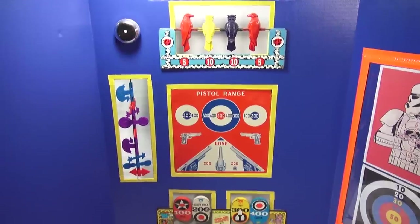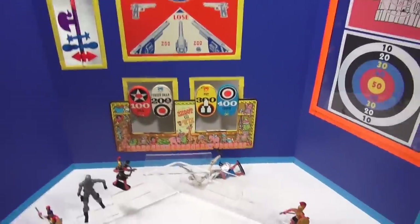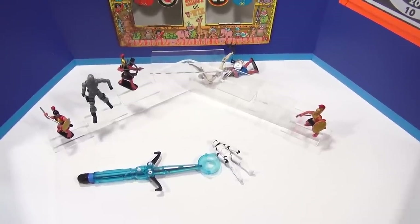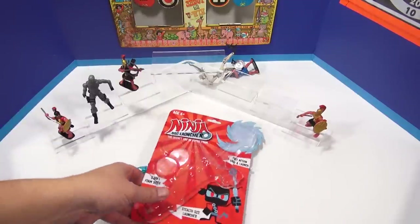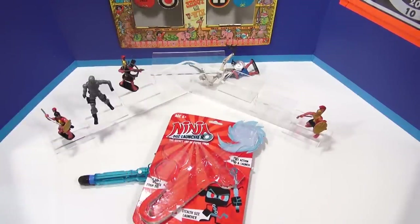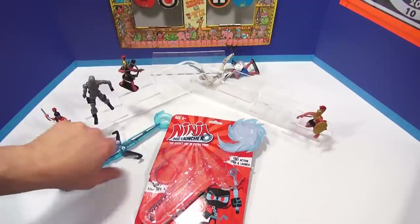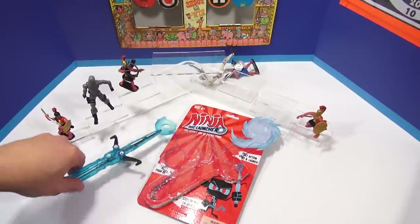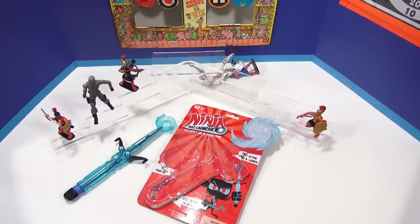Let me bring us back down to earth. Hit all new targets today and showed you this Ninja Disc Launcher from Hog Wild. If you want to see more cool shooting toys, we have a whole series — from rubber band guns to squirt guns to ninja disc launchers now. Thanks for watching. Look in the description for the playlist, or you can search Lucky Penny Shop or our channel. Thanks for watching. Later.